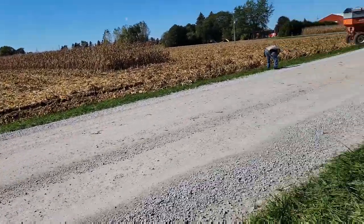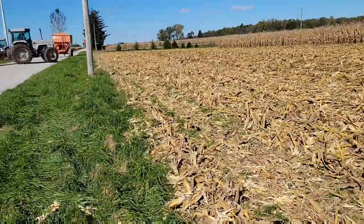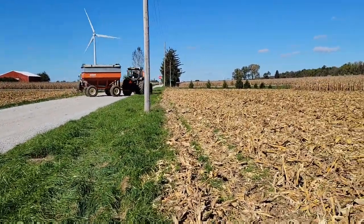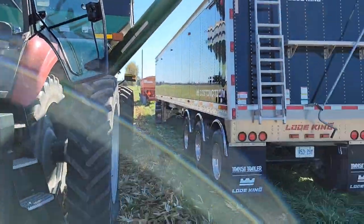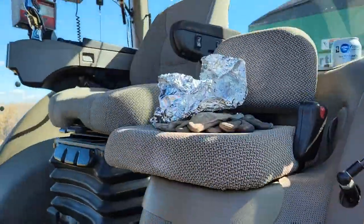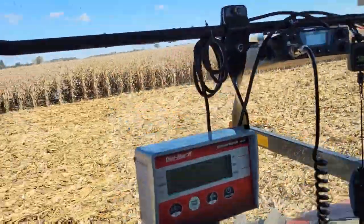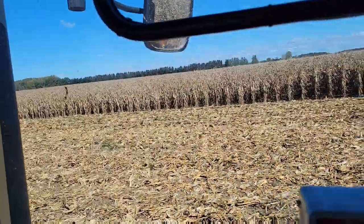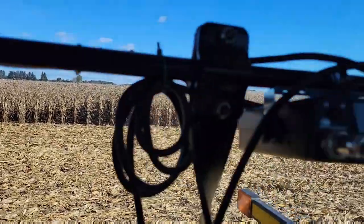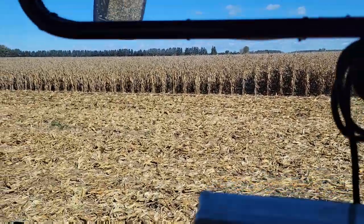The neighbors were kind of stuck here so I gave them a hand getting their wagons out — the old White Field Boss makes it happen again. We're in the field now just starting. The corn's about 19% moisture and this stuff's going over 200 bushel. We calibrated and it was way off, but smooth sailing now. We'll go catch up with the combine at the back.